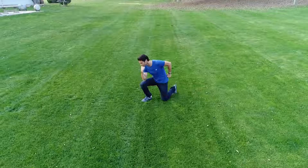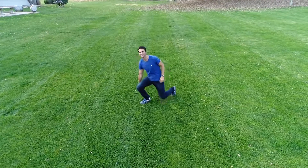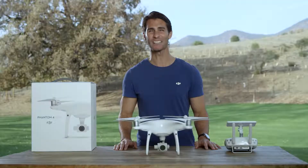In gesture mode, you can control the Phantom 4 Pro with a simple gesture, freeing you up to get the perfect aerial selfie or droney without a smartphone or controller in sight.